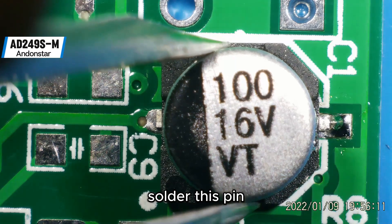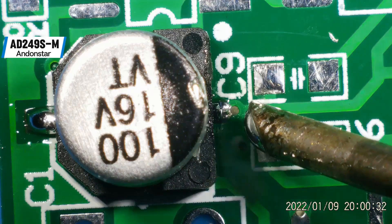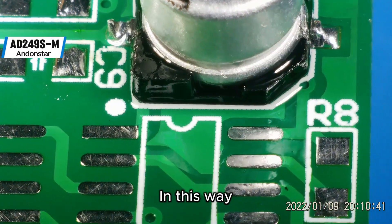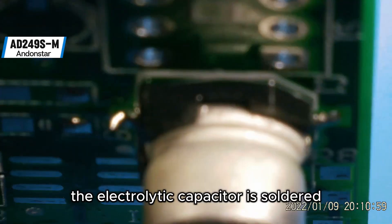Solder this pin, then solder the other side. Add tin to the pad and pin. In this way, the electrolytic capacitor is soldered.